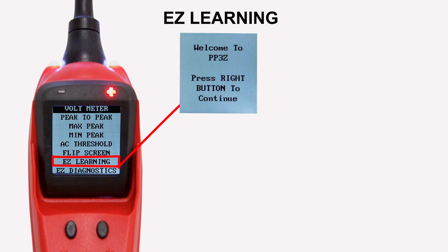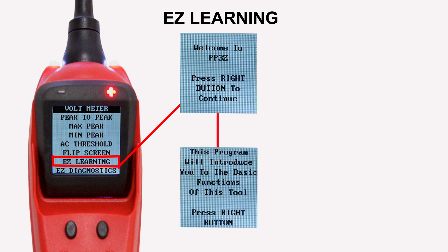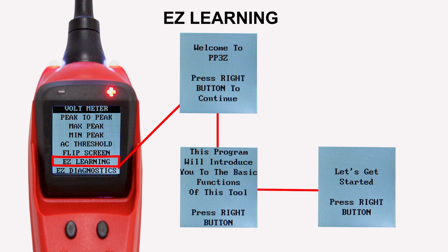New to the Power Probe 3EZ is the Easy Learning mode. This mode is like an interactive tutorial on how to properly use the tool.